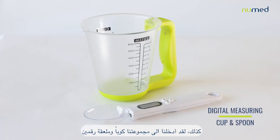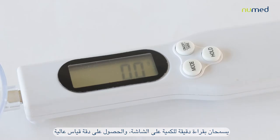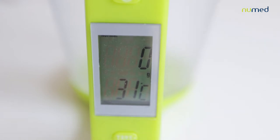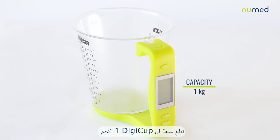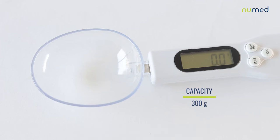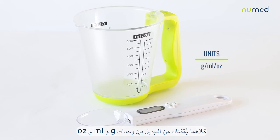Also, we have introduced a digital measuring cup and spoon to our portfolio, where you can easily read the exact quantity on the screen for high measurement accuracy. The Digi-cup has a capacity of 1 kilogram and the Digi-spoon can fit up to 300 grams. Both enable you to switch between Gram, Milliliter and Oz units.